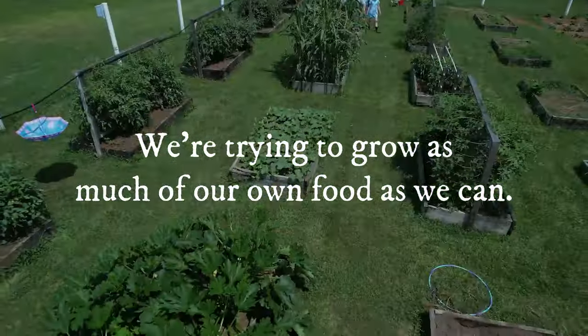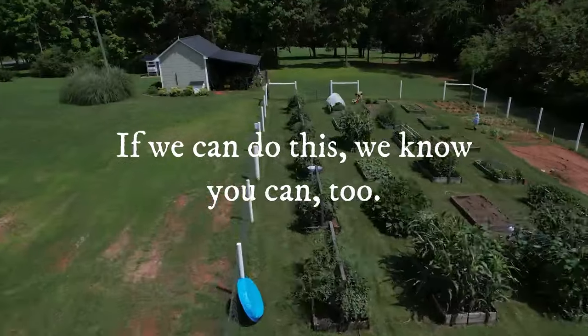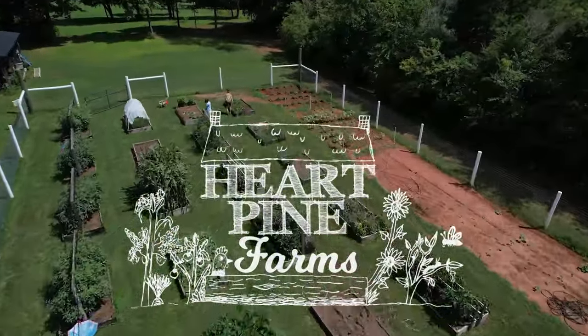I'm Courtney. We're a family of five trying to grow as much of our own food as we can, and we raise chickens. Our kids wanted to name our little backyard farm, so we did. It's called Heart Pine Farms.